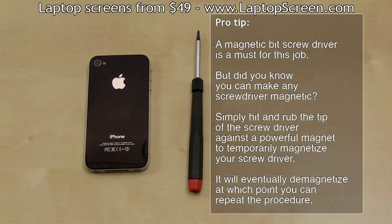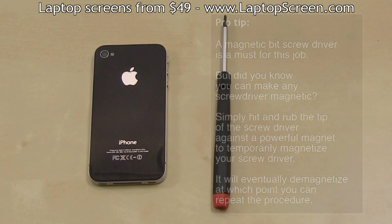A magnetic bit screwdriver is a must for this job, but did you know you can make any screwdriver magnetic? Simply hit and rub the tip of the screwdriver against a powerful magnet to temporarily magnetize your screwdriver. It will eventually demagnetize, at which point you can repeat the procedure.